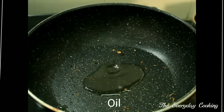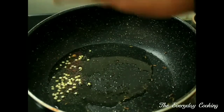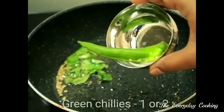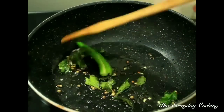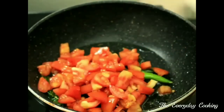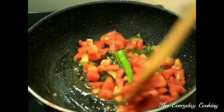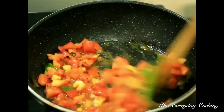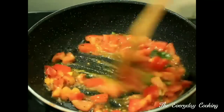Pour some oil in a pan. Add half a teaspoon of mustard seeds and half a teaspoon of urad dal. Let the mustards pop, then add a few curry leaves and 1 or 2 green chillies. Saute for 2 to 3 minutes. Then add 3 big tomatoes, chopped. Add the required amount of salt and a quarter teaspoon of turmeric powder. Cook the tomatoes well until the oil oozes out.